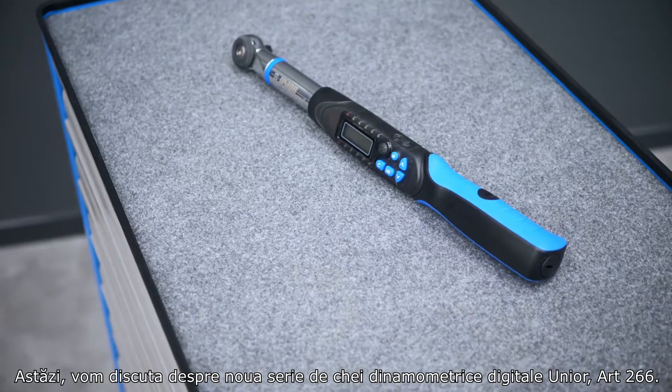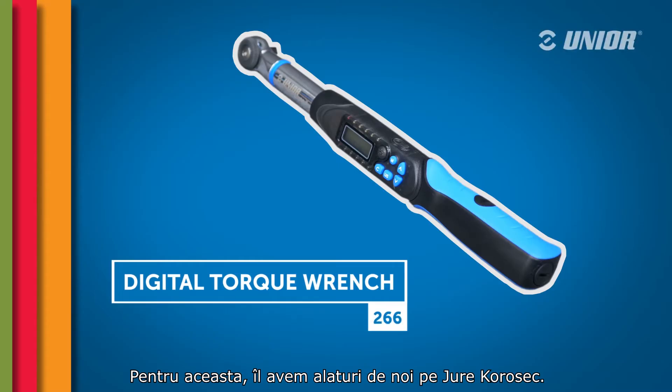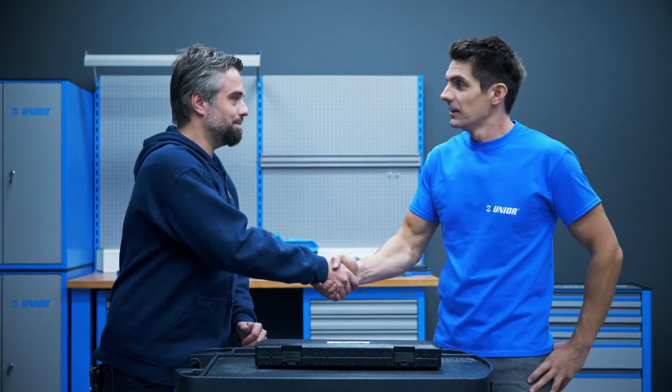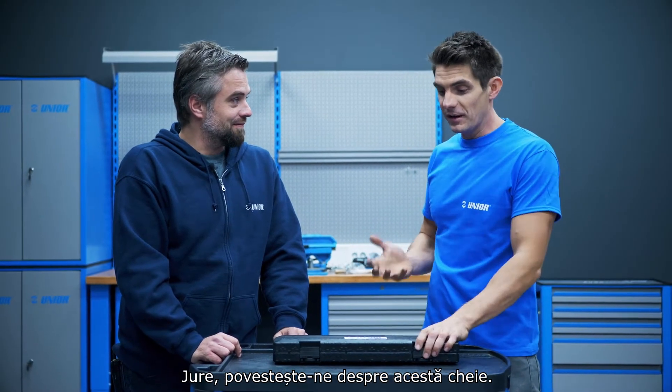Today we're talking about Unio's new digital torque wrench, Series 266. To talk me through that I have Jore Kurasecz, the man who knows everything about digital torque wrenches and all tools. Tell me about this.